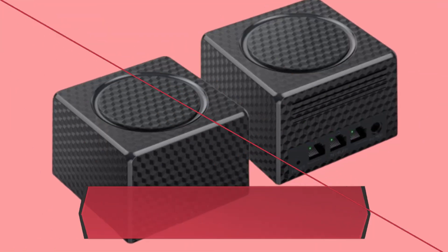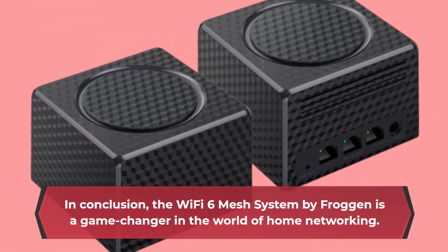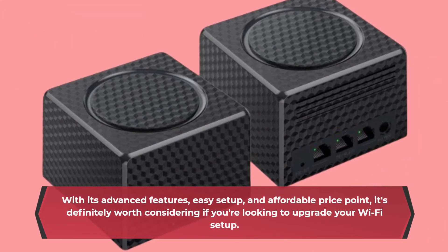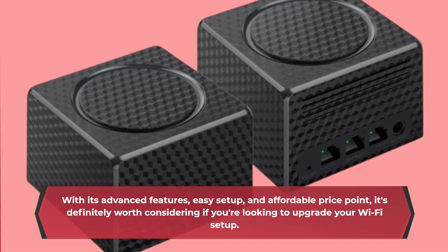In conclusion, the Wi-Fi 6 Mesh System by Froggen is a game-changer in the world of home networking. With its advanced features, easy setup, and affordable price point, it's definitely worth considering if you're looking to upgrade your Wi-Fi setup.